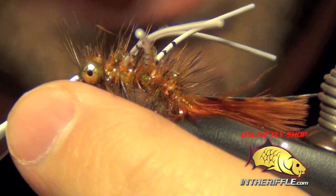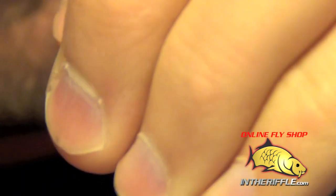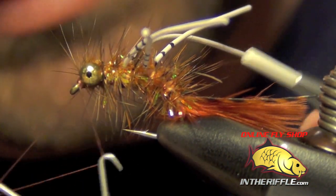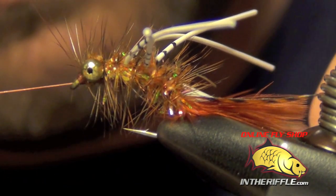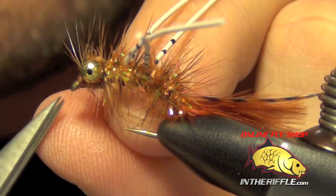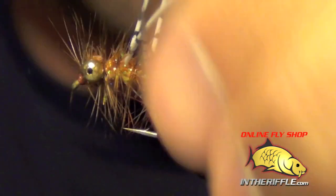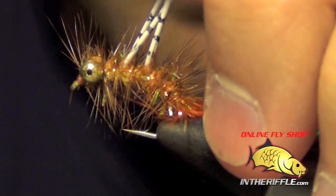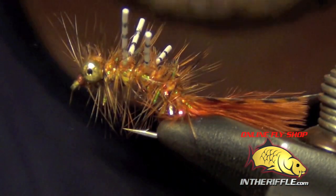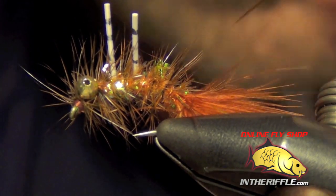Trim out any trapped fibers and whip finish, then trim out your thread. Now I'm going to trim these legs — just draw all four of them up and trim them about the length of the shank of the hook, just enough so they kind of stick up. Then trim out the excess hackle fiber back there.